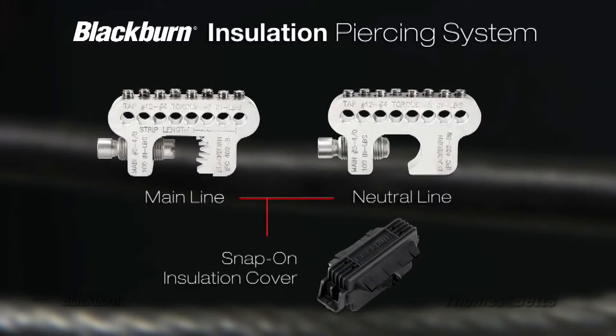Stripping insulation off cables without damaging the conductor can be difficult and time-consuming. Using tapes or wraps to insulate the connection increases installation time.